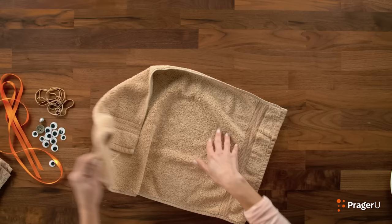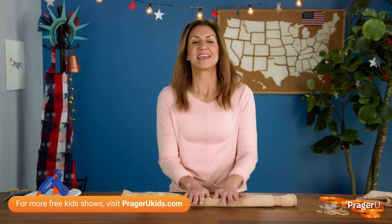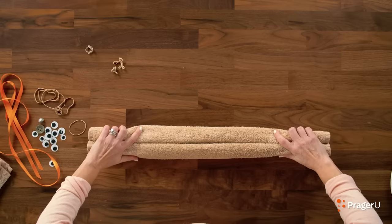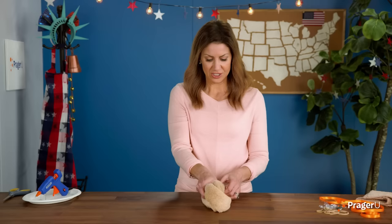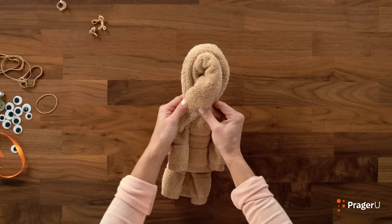Take your towel and lay it horizontal across the table. It helps if you use an old towel, since we're going to be gluing things on it later. Roll one long side up halfway, and now the other side, so that the rolls meet in the middle. Now, this next part is tricky — you're going to take the rolls and sort of twist it over just like this. Twist these like this, so you have the rolls facing this way. These are going to be our arms, so just move the arms out to the side.